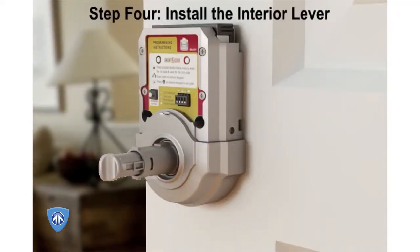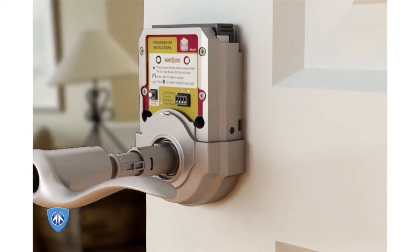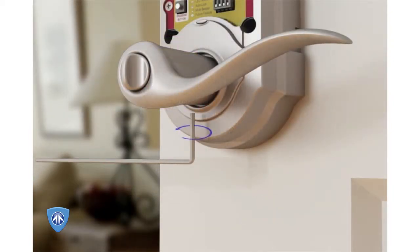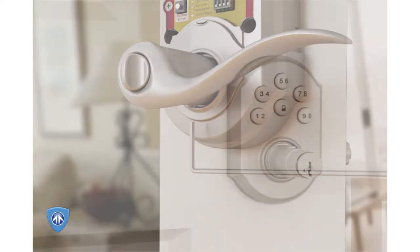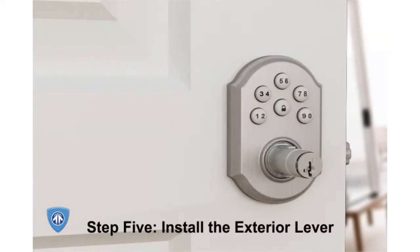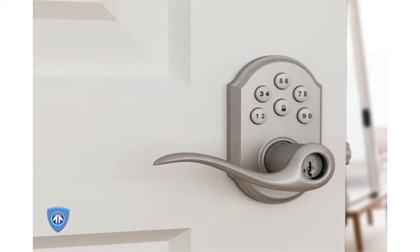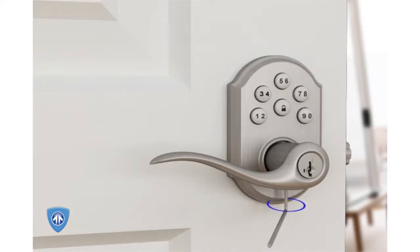Step 4: Install the interior lever. Slide the interior lever onto the shaft with the handle facing away from the latch. Secure the interior lever by turning the set screw counter-clockwise. Step 5: Install the exterior lever. Slide the exterior lever onto the shaft with the handle facing away from the latch. Secure the lever to the shaft by turning the set screw counter-clockwise.